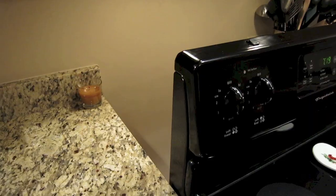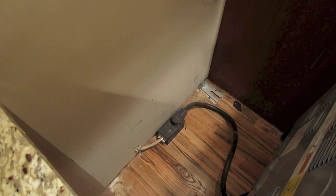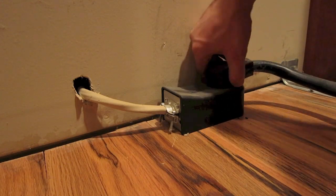The first thing to do is pull the oven out because we need to get behind it to be able to disconnect the power. This is very important before you replace your bake element.